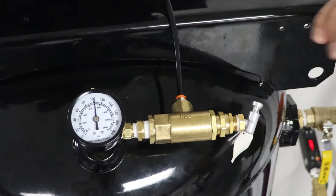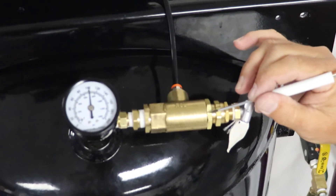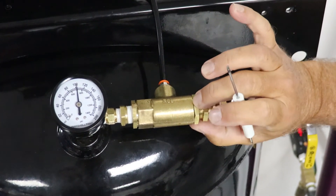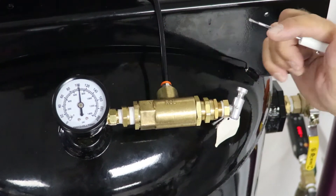Now we're going to finish setting the pilot valve. What we're going to do first is loosen this jam nut again and we're going to back this off one quarter turn. Now we're going to tighten the jam nut snugly so this jam nut is set at the low end.